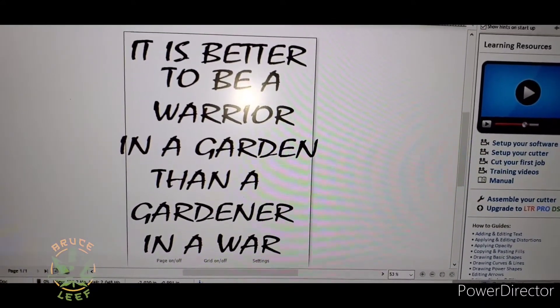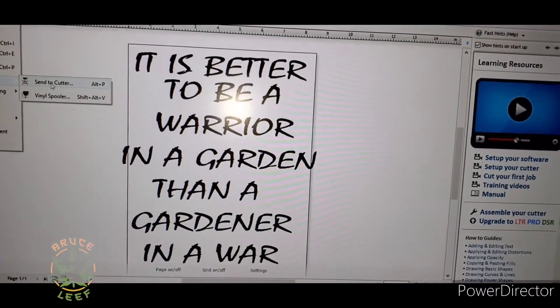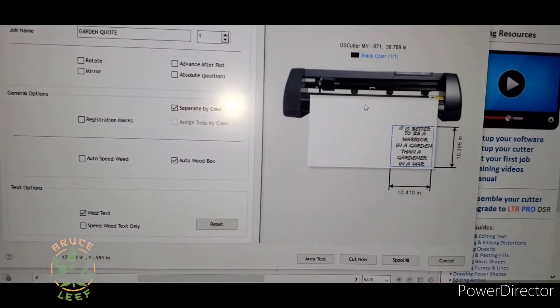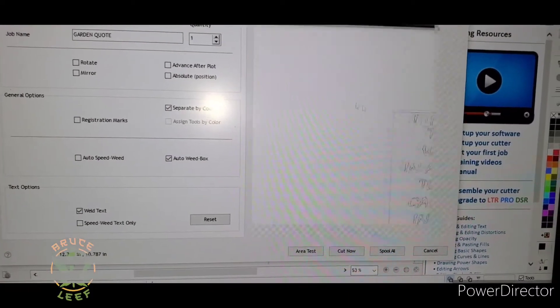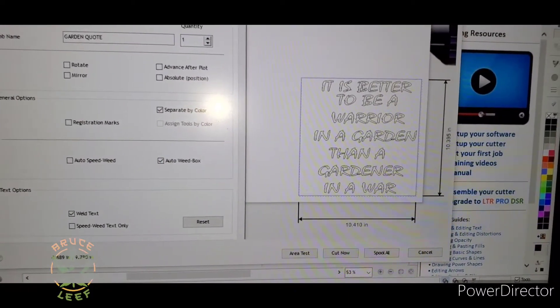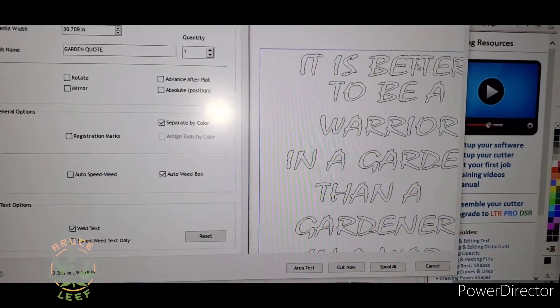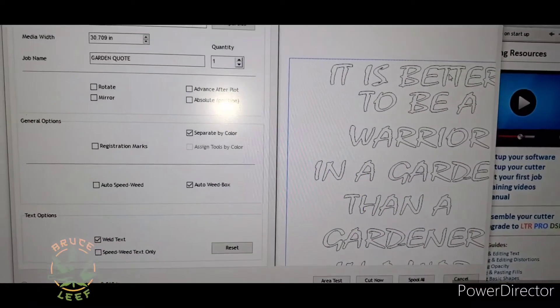It is better to be a warrior in a garden than a gardener in a war. So we are going to make sure we got everything right. We got our design ready. I want to show you here — we are at a 10x10. Look at the T's in 'better' and the T in 'it.'